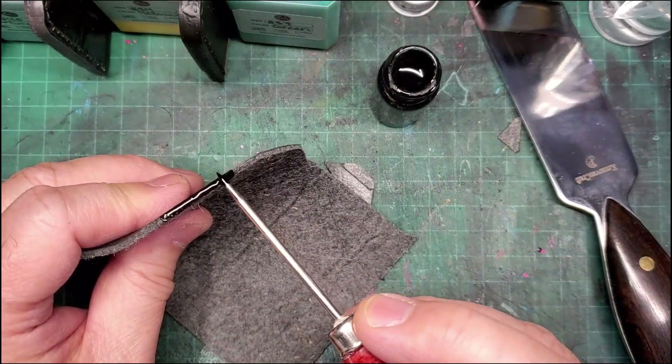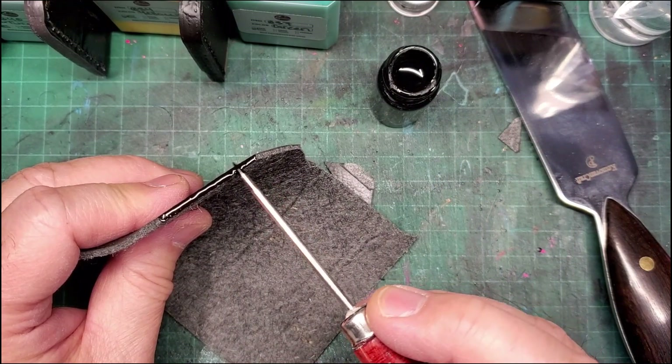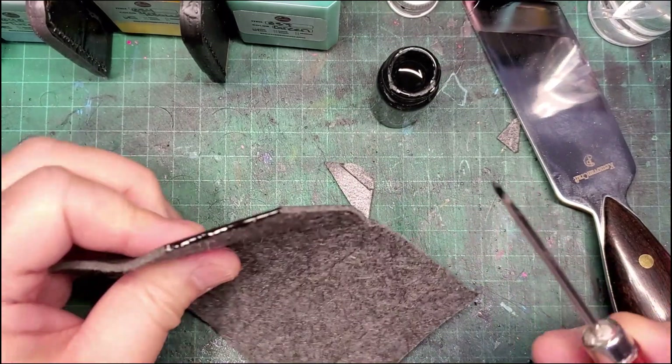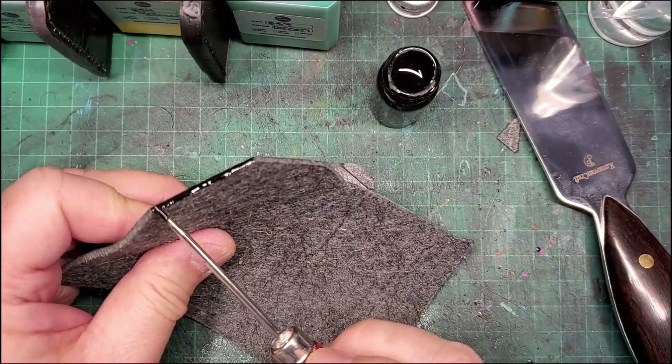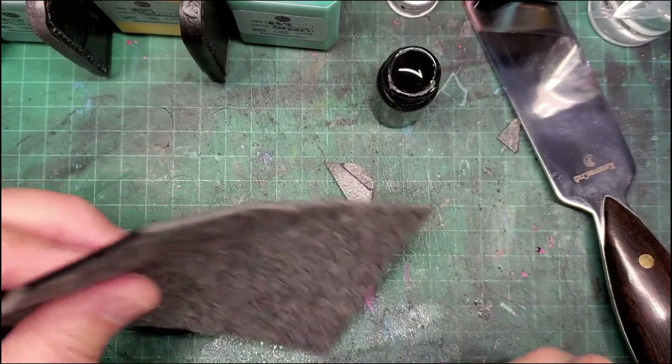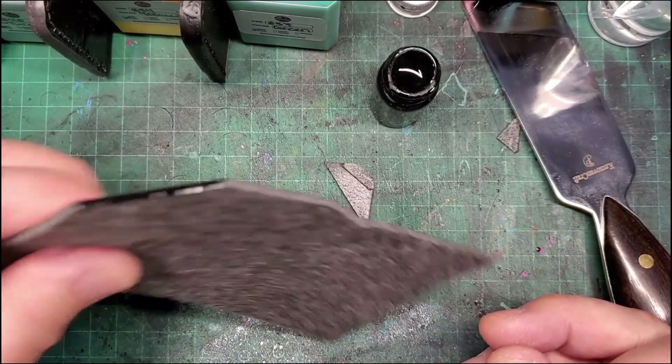All in all I think it's a great alternative. I do work with regular leather but I think it would be a great alternative for people who would like a leather-type wallet without actually using leather. Let that dry and we'll come back to it in a few minutes.